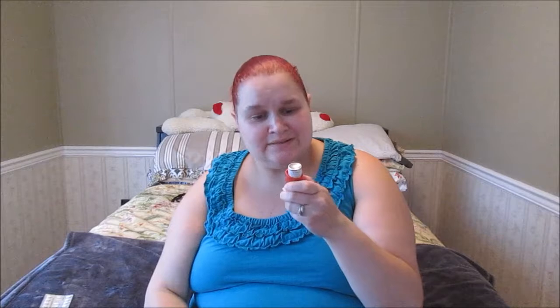This is my Ventolin. Moving on to the orange one — it is a steroid puffer called Flovent, a fluticasone steroid for oral inhalation. It's a little stronger. The Ventolin I use up to three to four times a day; the Flovent I use twice a day.